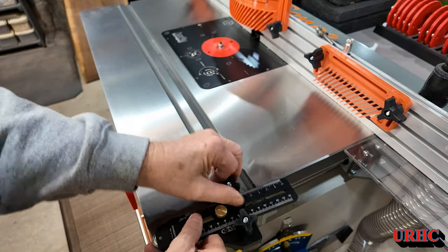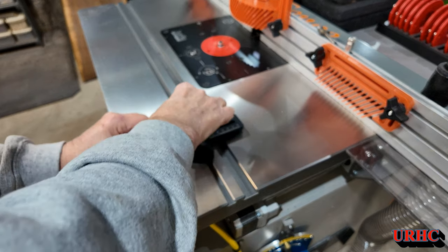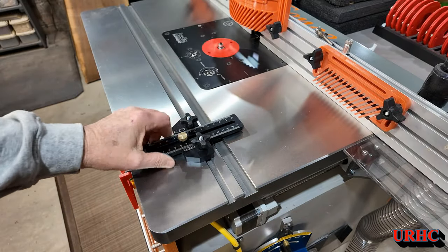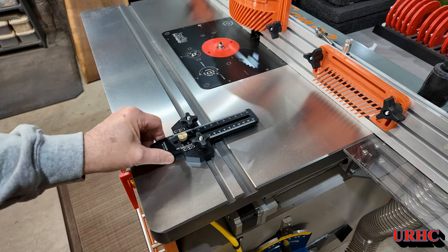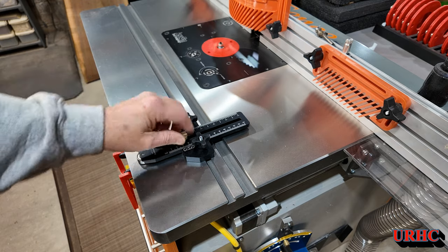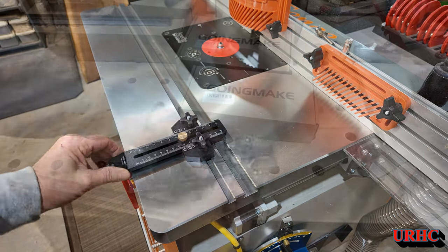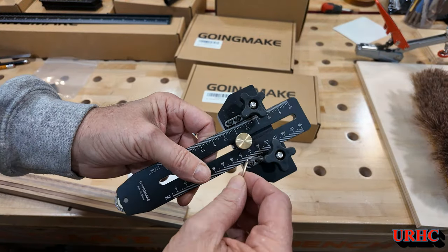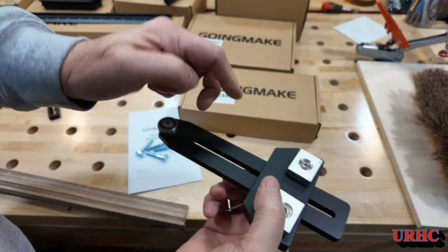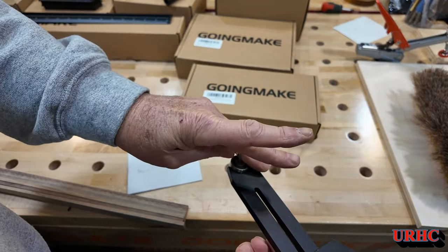I figured I'd show you this also works in the small T-track slots — I've got them on my router table too. Just put the T-tracks on there, and it locks right in them. Pretty much it'll fit any application, even if you have a smaller saw with just T-slots in it. It does come with a couple of Allen wrenches to make some adjustments and actually remove the bearing if you have to.